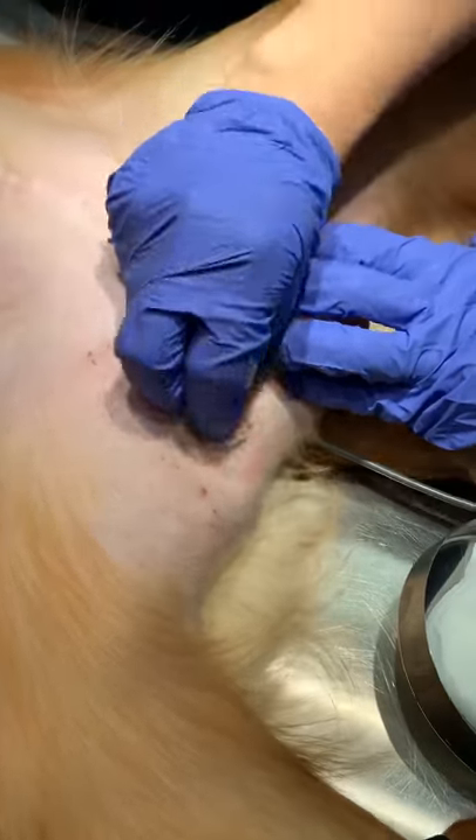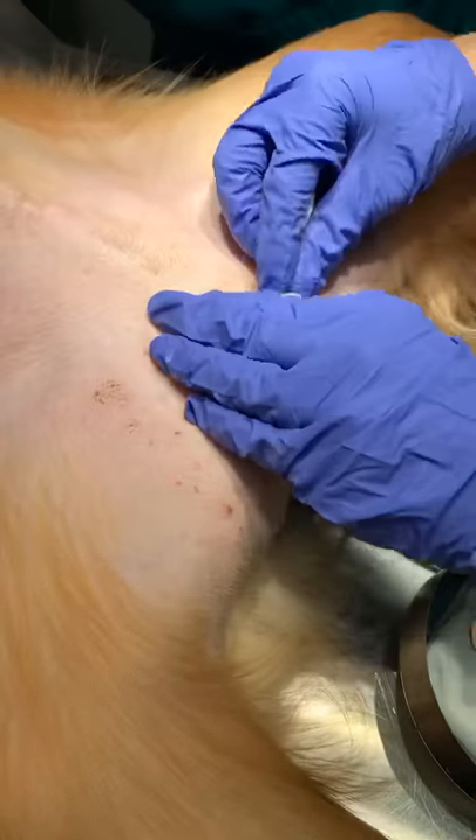And now we are preparing the patient to be scrubbed for the procedure.